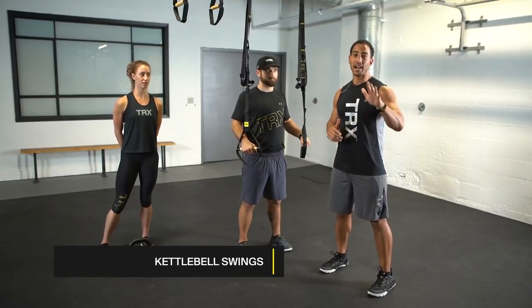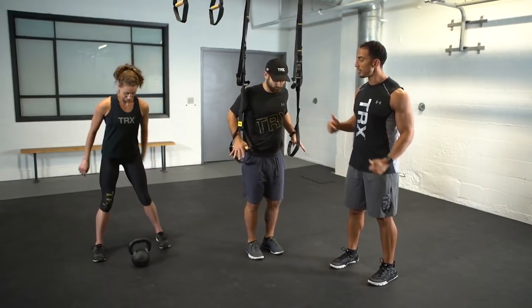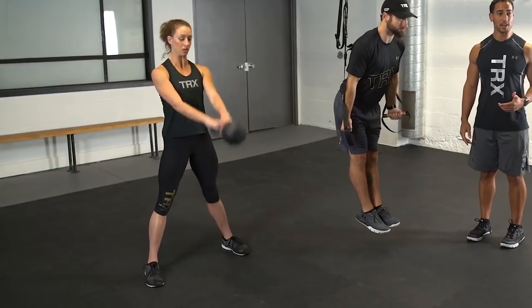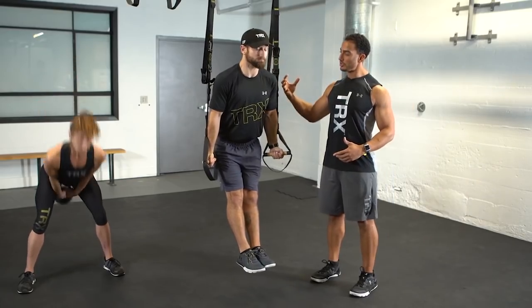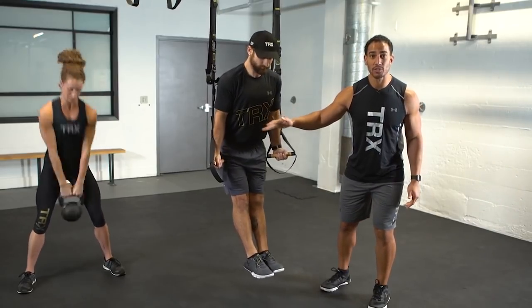Tanae's gonna knock out five kettlebell swings while Zach is at the top of his plank holding onto the handles. You guys ready? Here we go. While Tanae's doing those five kettlebell swings, Zach's got his shoulders down and back, thumbs turned out, waiting for her to finish those five swings.